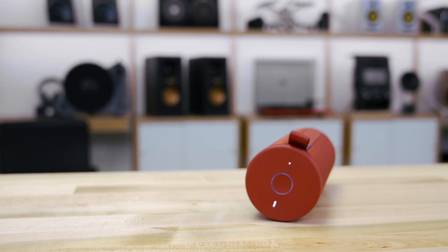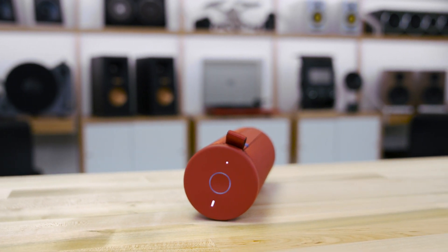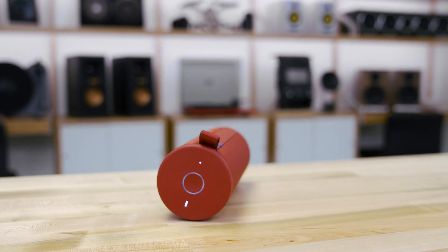First, Bluetooth. You're gonna get about a 150-foot range with these, which means it's great at the pool, at the beach, outdoor at the park. Just about anywhere you want to go with this, you're gonna have pretty great Bluetooth range up to about 150 feet.